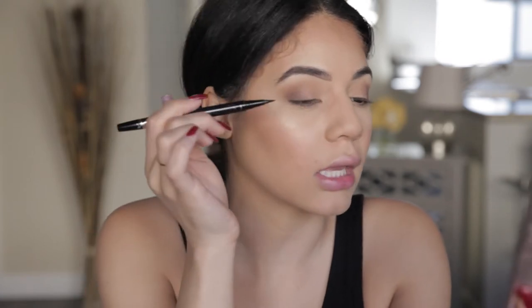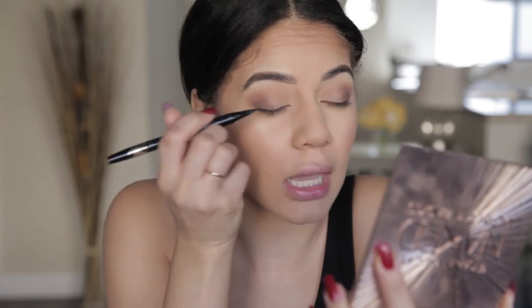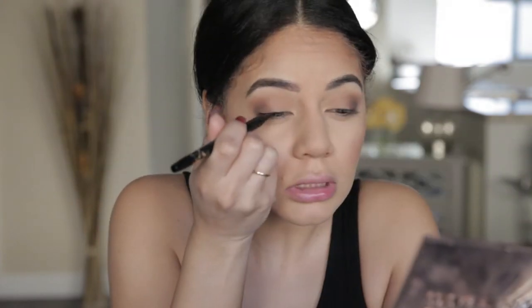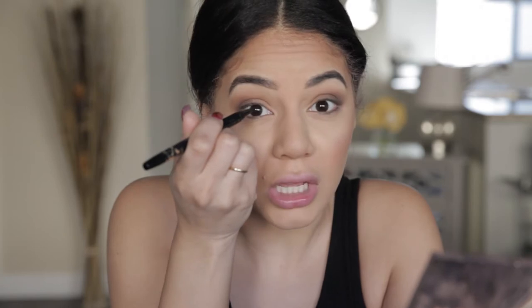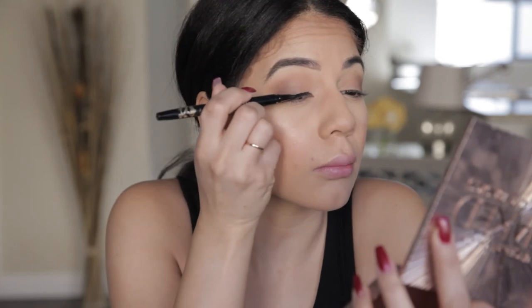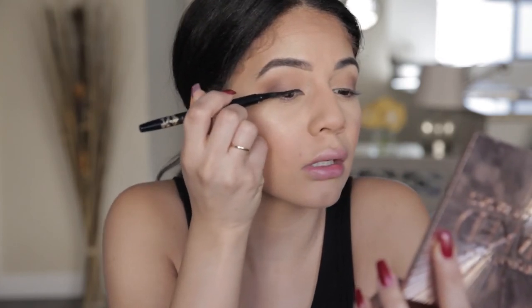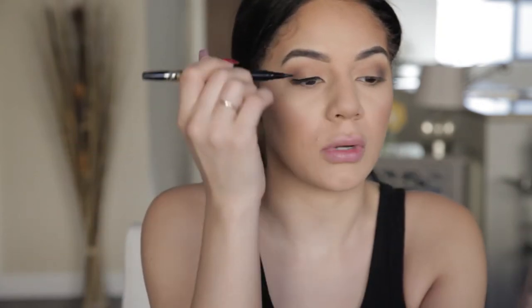We're going to line this lash line so that when we put the lashes on, there's not a naked space of our eyelid and it's going to blend. So we're just going to get as close as we can — I kind of raise my eyebrows. It also makes the base of your lashes a lot thicker. Always starting with your base first makes your wings so much easier. I know wings can be tricky, especially making both sides even. Mine's not even right now, but that's fine because when I come across with my wing, it's going to make it even.